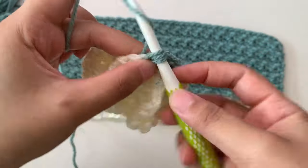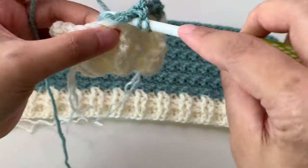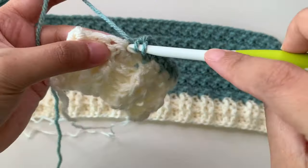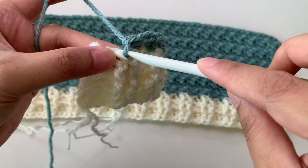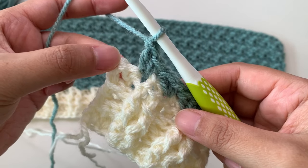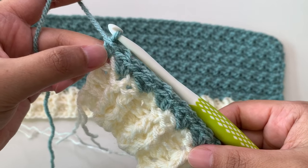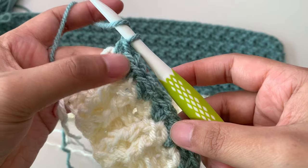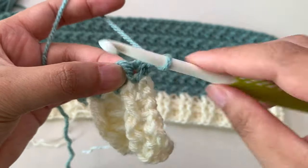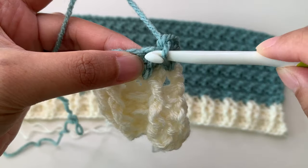Single crochet and double crochet, then skip one, next stitch single crochet and double crochet. Into your last two stitches: skip one, and in your last stitch make one single crochet only. You start with one single crochet and end with one single crochet. To continue for your next row — count this as your first row — chain one and turn. Into the first stitch single crochet, always begin with single crochet and end with one single crochet.